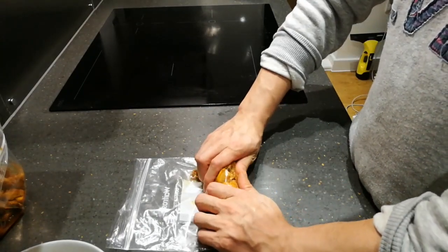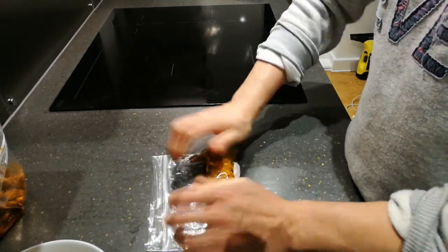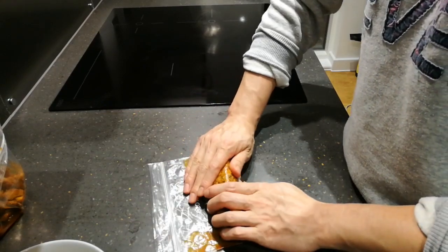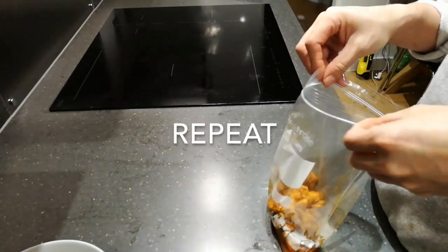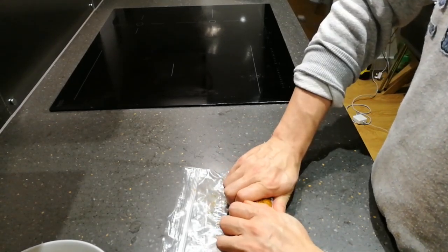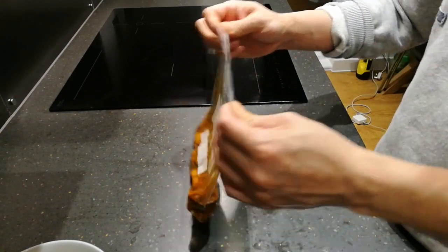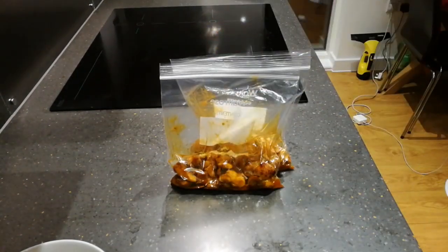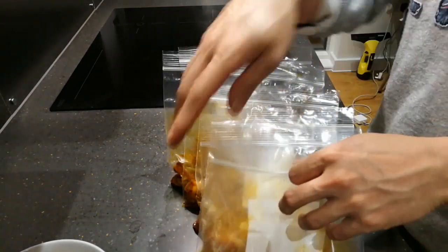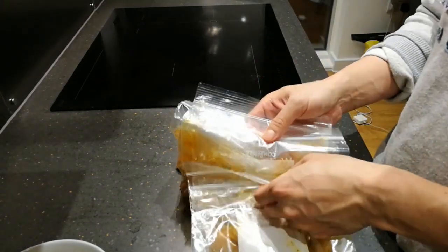We want to get as much air out as possible without spilling the juice. So I tend to just roll it, squeeze it a little — just be careful, don't squeeze everything down, don't have the juices come out — and then seal it. Roll it, squeeze, seal. And we're going to make one, two, three, four, five, six, seven, eight portions. So that is eight meal-prep portions of protein done.